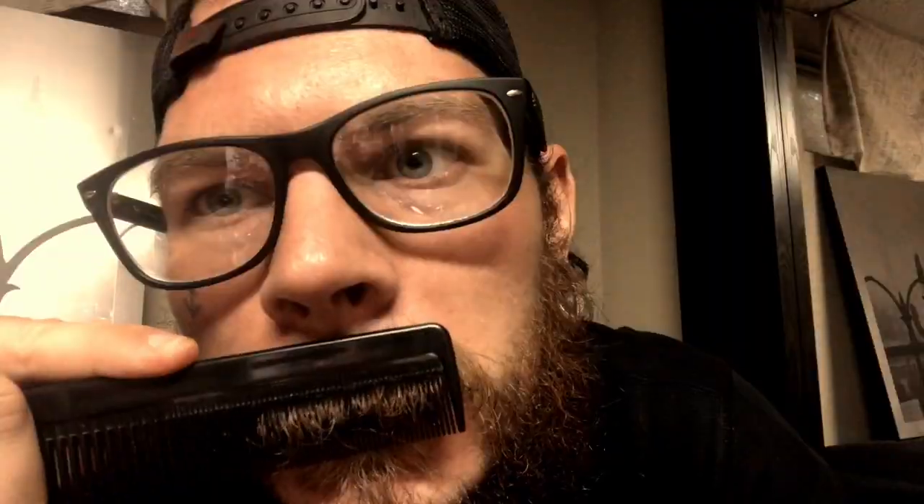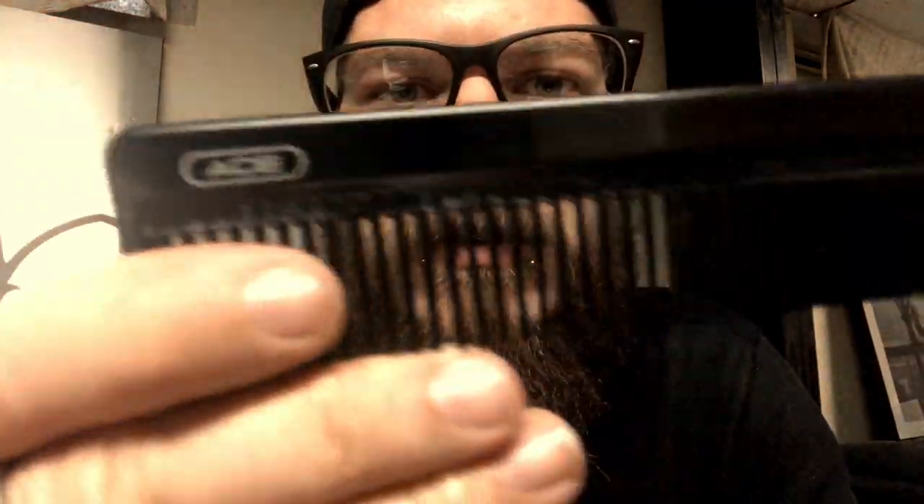A cheap but good comb is probably an ACE comb. You can see these don't bend as easily — even on the small side it's not tugging any hairs; you can see it's just going right through. It's not pulling any hair out and I think this comb is around three dollars at Walmart. One thing I like about this a little better than the Beard Bro comb is it's wider — it goes into the beard more and you get more hair. Beard Bro could step it up and make their combs a little wider so it has a bit of that pick action.